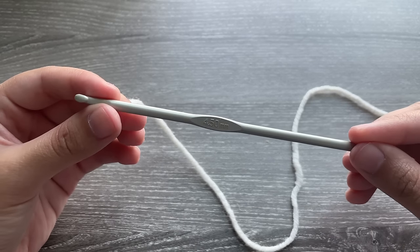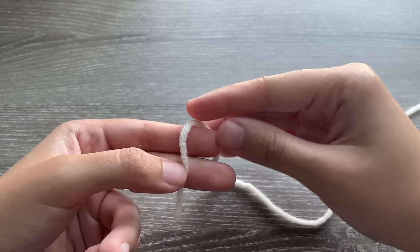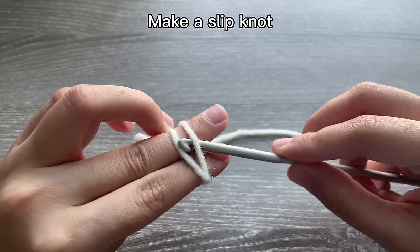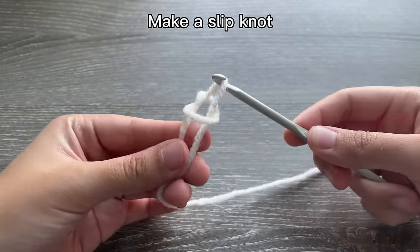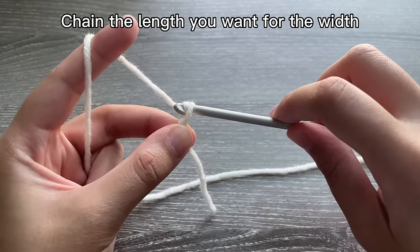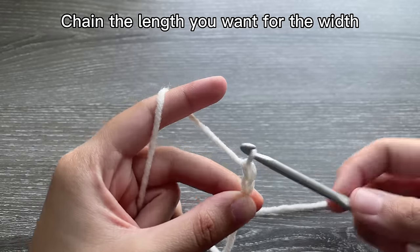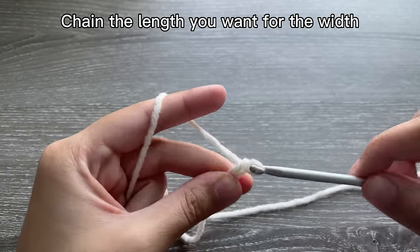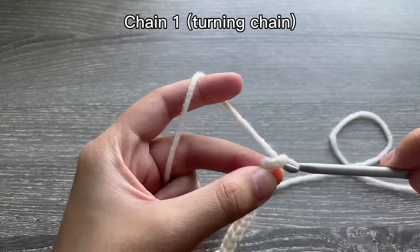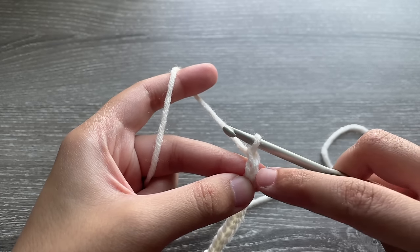For this project I'm going to be using a 4.5 millimeter hook and an appropriate yarn size. We're going to start off by making a slip knot — wrap it around your fingers, turn your fingers around, grab the yarn and pull — and now you're going to be chaining the width that you want your pencil case to be. For beginners, this is how you chain. I did a total of 12 chains and I'm going to be doing my turning chain, which doesn't count as a stitch.